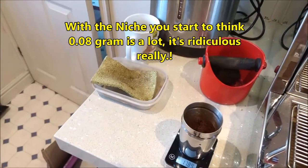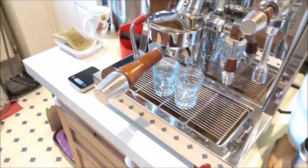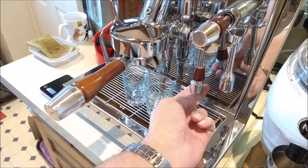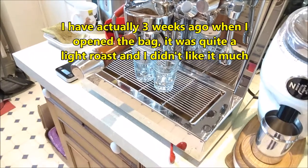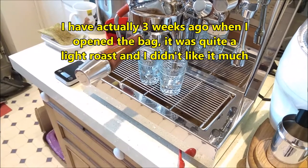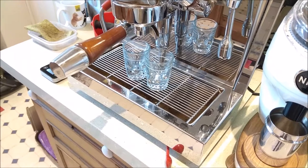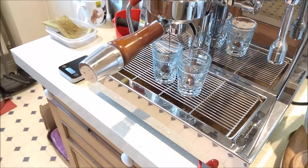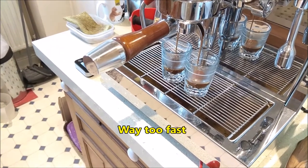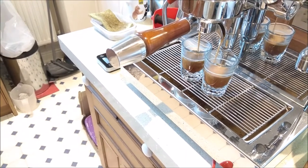0.8 of a gram is very good. I'm going to put this in the portafilter then pull the shot. I haven't really pulled a shot with this coffee before — I've just changed coffee, so it'll be interesting to see where the grind is. I think this coffee would probably need a finer grind than the other, but we'll find out. It's pouring a little bit early, which means I probably need a finer grind. Yeah, much finer.